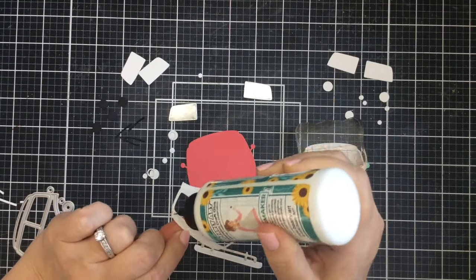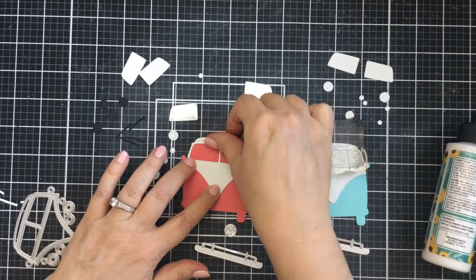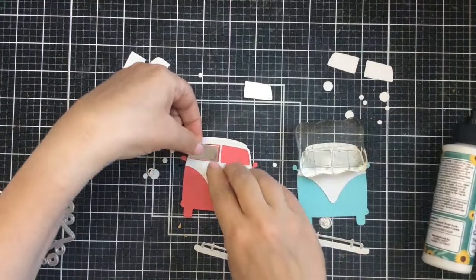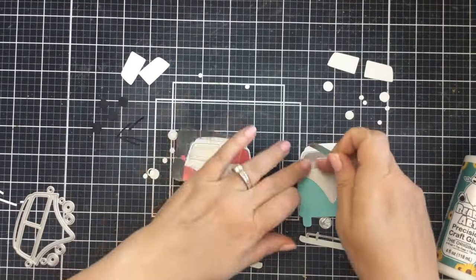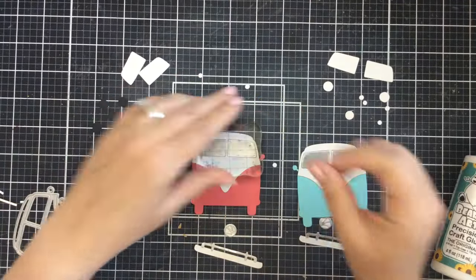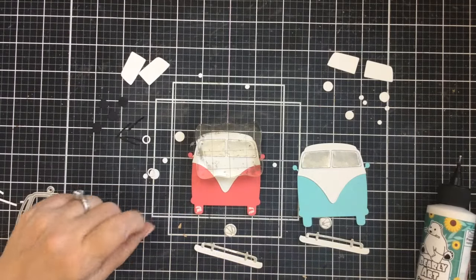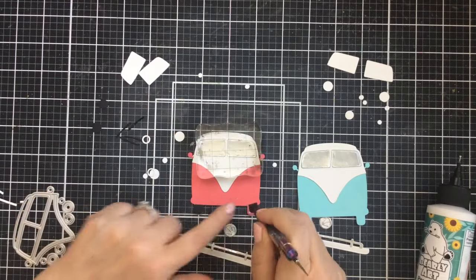Now I'm putting those windows in for the reflection and you can do these in any color you want. Today I stuck with some traditional colors — added a hot pink, blue is pretty traditional, and also orange, but I'm going to also make a yellow one. I love stepping up projects with some lights and when I saw this set come out I knew I wanted to make them light up.